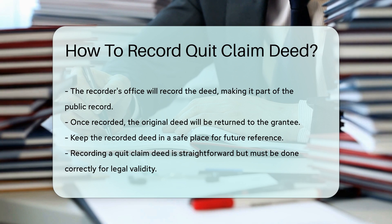Once recorded, the original deed will be returned to the grantee. Keep this document in a safe place for future reference.